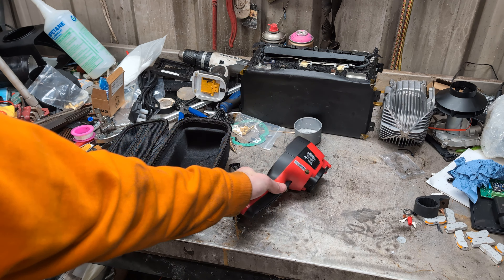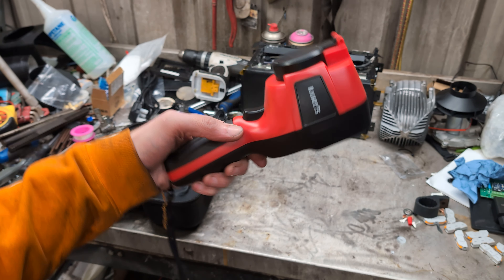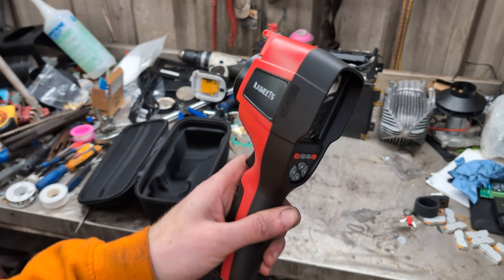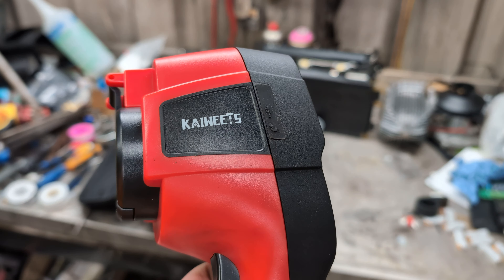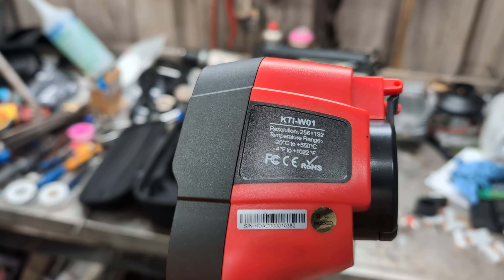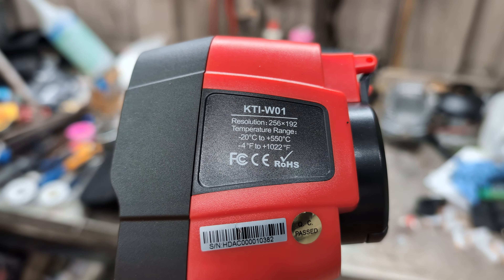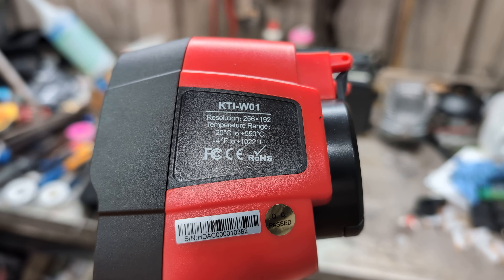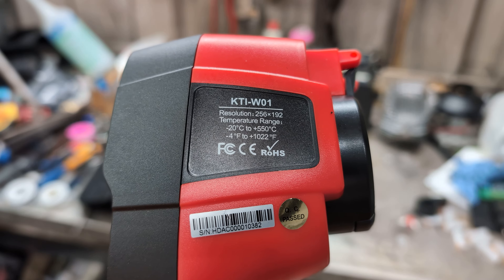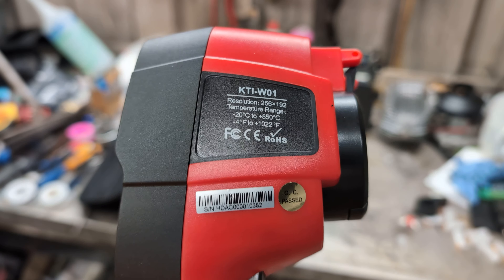Today I've been given another thermal imager for testing and this one is a standalone handheld unit. It is a Kaiweets KTI-W01, and you can see the resolution is 256 by 192. Its temperature range is from minus 20 to plus 550, but not all at the same time.